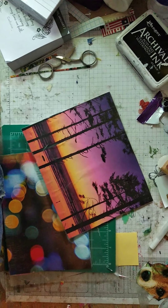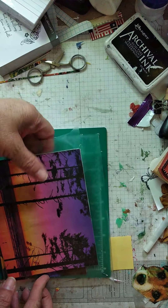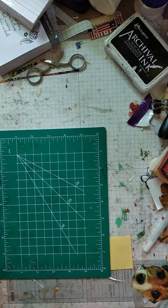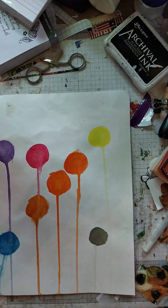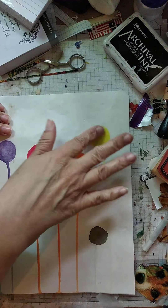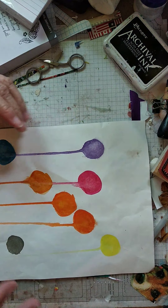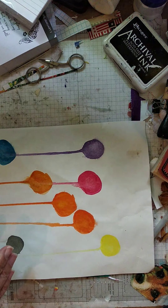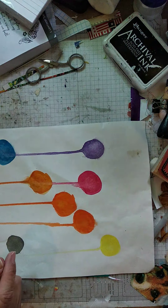Hello everybody, it's me Mary Kay with MKK's Artful Journey. So today we're going to move on to working on a collage of flowers. This is a painting that I did — I just put dots of paint and let it drip down, and I thought that kind of looks like flowers. Welcome to MKK's Artful Journey, I appreciate that you're here.